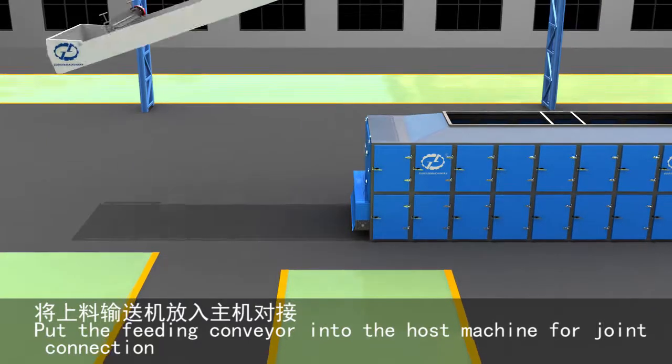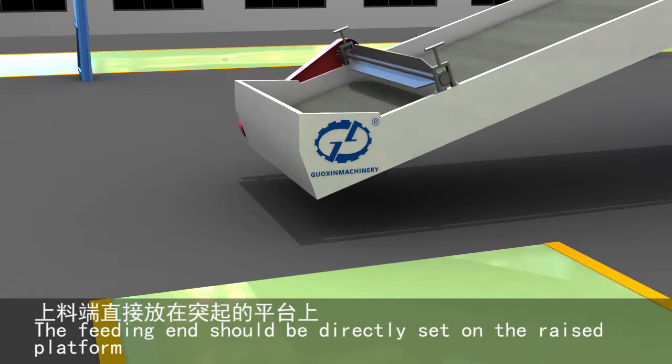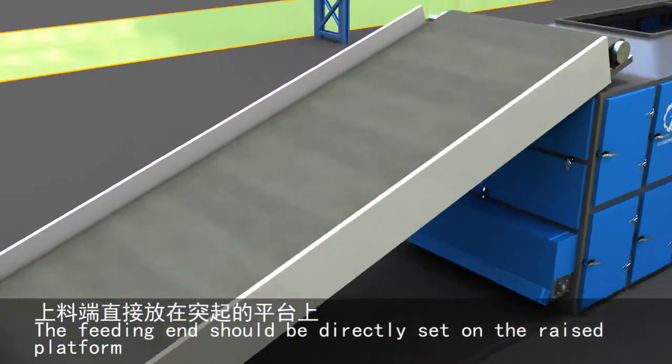Put the feeding conveyor into the host machine for joint connection. Put it in the corresponding slot. The feeding end should be directly set on the raised platform.